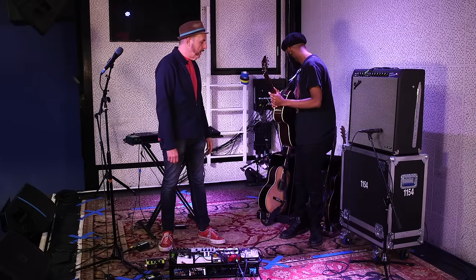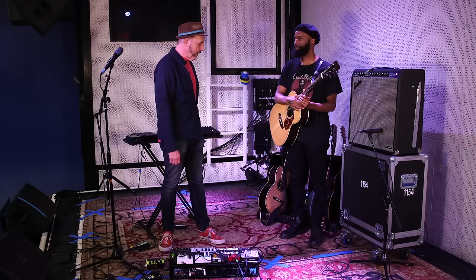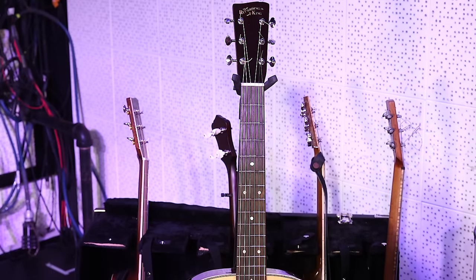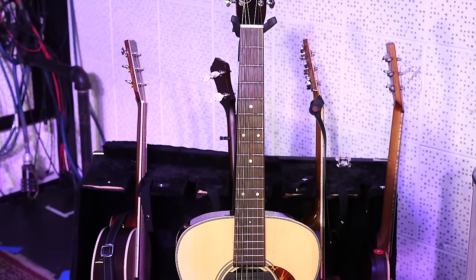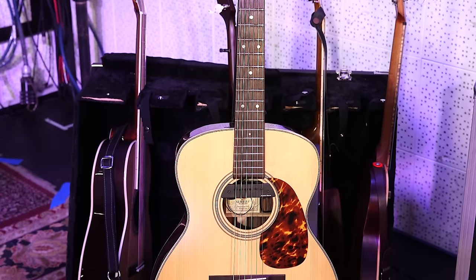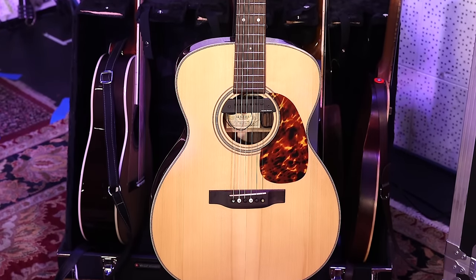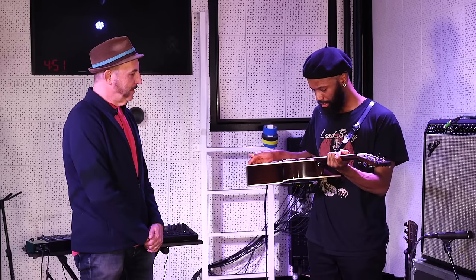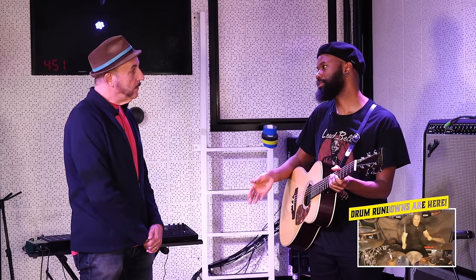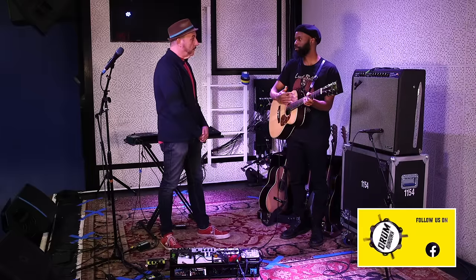So let's start with this Recording King. Yeah, I use this one a lot. This is the RO-328. I keep this one tuned to like an open C sharp minor, and sometimes the Skip James tuning — what we call it — but sometimes the major as well. And I've got the Seymour Duncan mag mic in it. Depending on the room or the situation, I'll do straight up microphone and do the acoustic kind of stuff, and sometimes I'll run it through the amp.